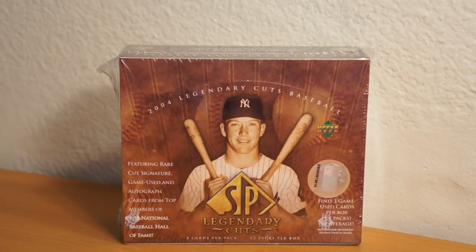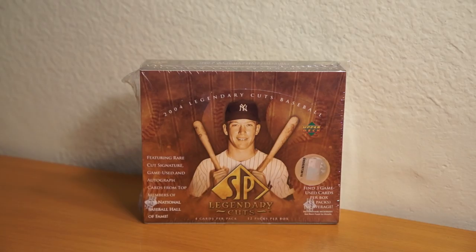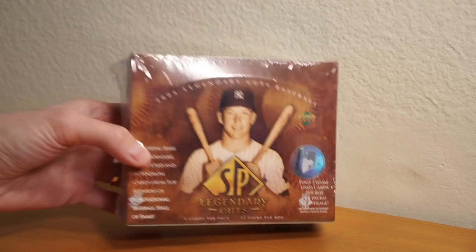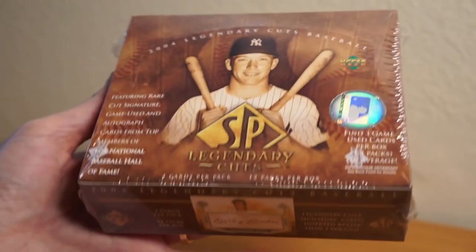Hey, how's it going? As you can see here, I got another box — 2004 SP Legendary Cuts. Ripped into one of these a couple months ago. It's pretty awesome. Got a Roger Maris relic, which was cool. Nice pinstripe. I actually got two more of these. I'm going to rip one in this video and save the other one for a little bit later — let it marinate just a tad longer.